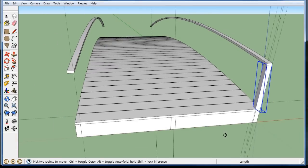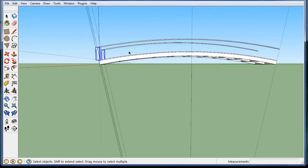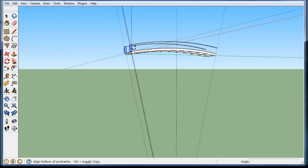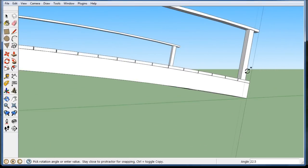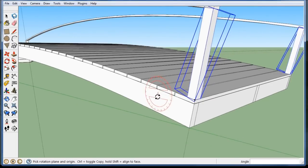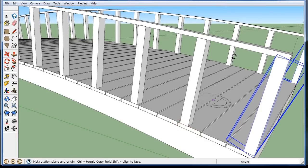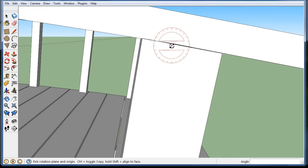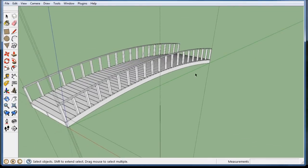I should be able to just copy it over to this corner, hold the control key, and it's good. Now I'll select both posts, hit rotate, go to the spot I need, start the post at this corner, hold the control key, go to the other side, and before doing anything, divide by 20. You can see the posts are not quite square — there's a bit of an angle because of the way SketchUp works — it's a bunch of straight lines, not a true curve like you'd get in MicroStation.